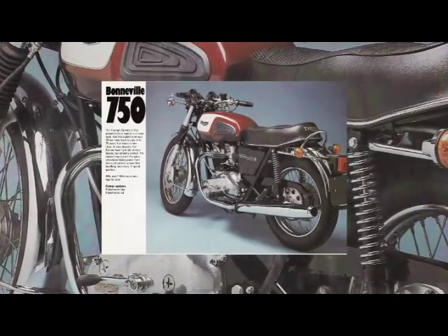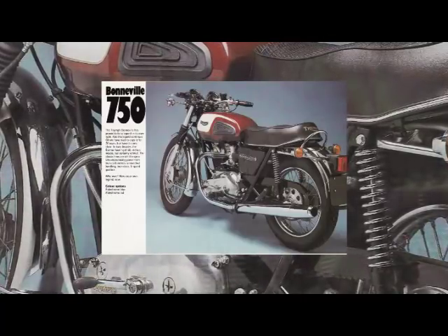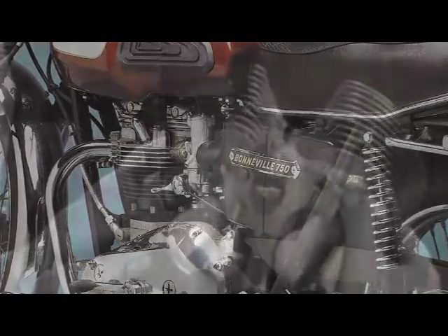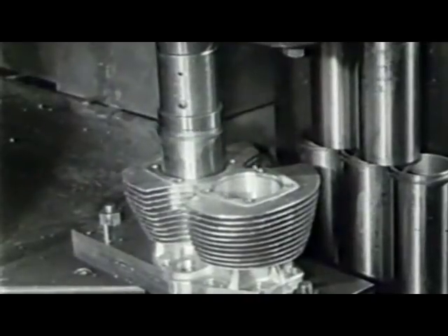Standard equipment by now was a disc front brake, followed in 1976 with rear disc and left-hand gear change. This was the start of the wholly cooperative-produced machines for the 1976 model year, commencing on the 10th of July 1975.